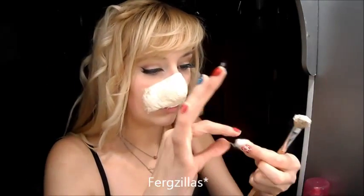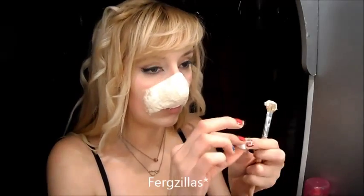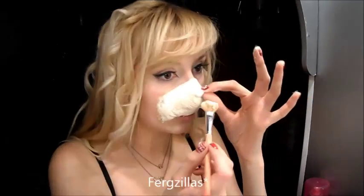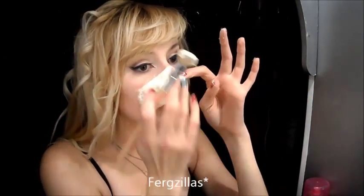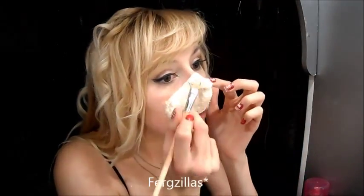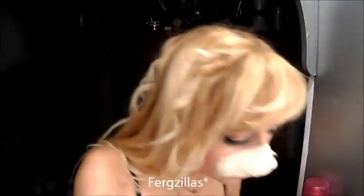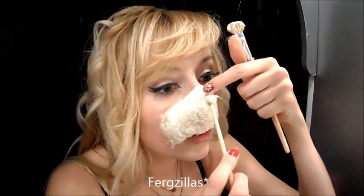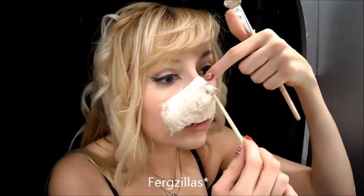Now we need to create the actual nose tip. I'm rolling up a small piece of cotton wool and sticking that right on the point of the nose piece we've created, then covering it in latex. To create the nose holes, I'm taking the opposite end of a smaller paintbrush and sticking it into one side of the cotton wool ball and then the other, applying a little bit of pressure so it moulds around the brush.